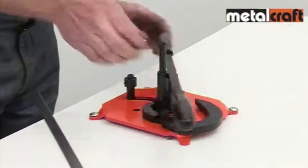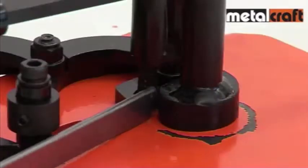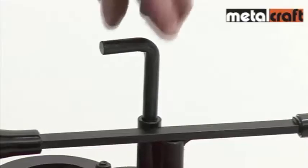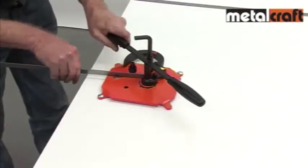Forming a scroll is easy. With the segments opened out and the pressure roller in the correct starting position, place the end of the steel strip in the slot in the centre segment and lock it into place with the locking bar. Then all you have to do is to turn the handles.